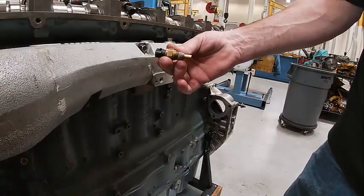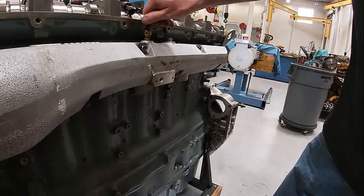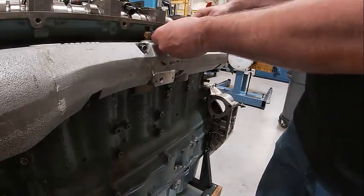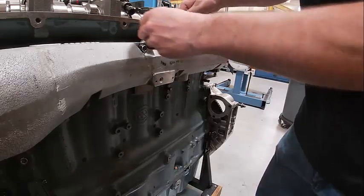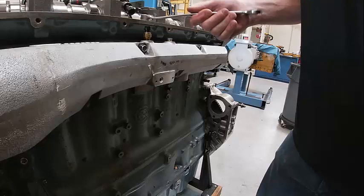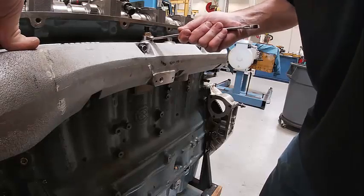There's our inlet air temperature sensor. See how it's got pipe dope on there? That's enough to seal it. Put that in there — there's actually a torque for it. I just want to be careful and get it snug, because it is a tapered pipe fit. I usually don't take those out of the manifolds, but somebody did for whatever reason.